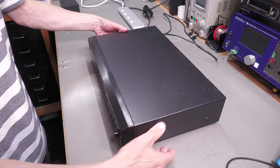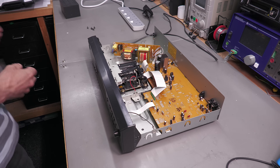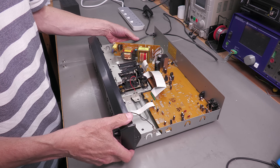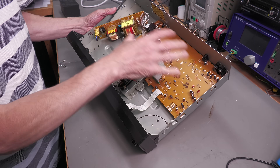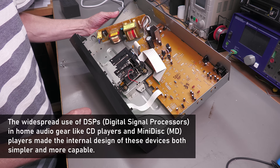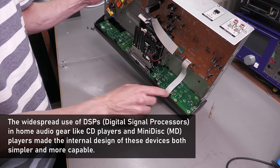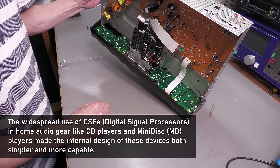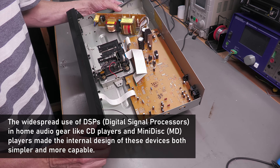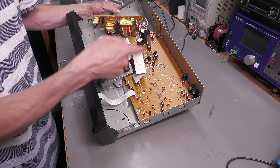Let's take the lid off and take a look inside. Typical 80s/90s design — one large PCB with power supply and mechanism. There's not really too much to it. You've got the front panel boards which look like through-hole plated boards, and this large main board looks like it's single-sided, so I'm expecting to see the processor and everything else on the other side.